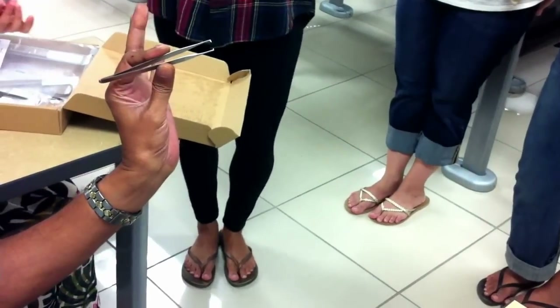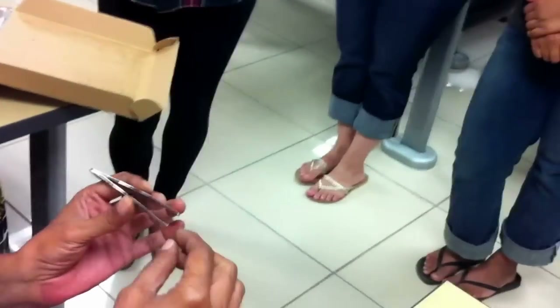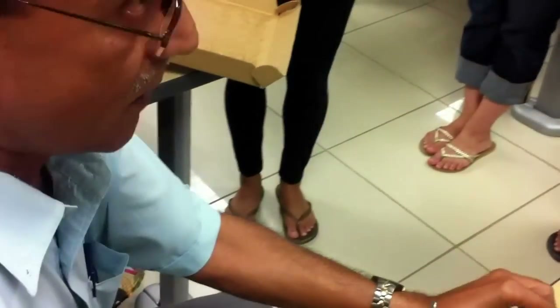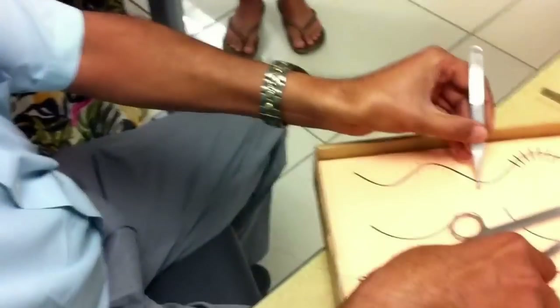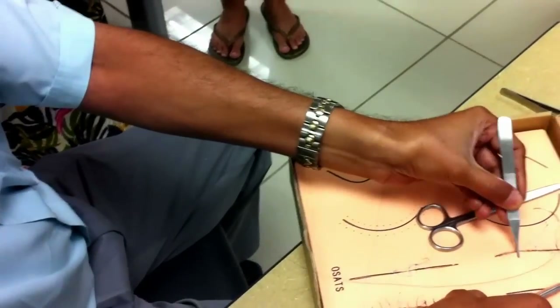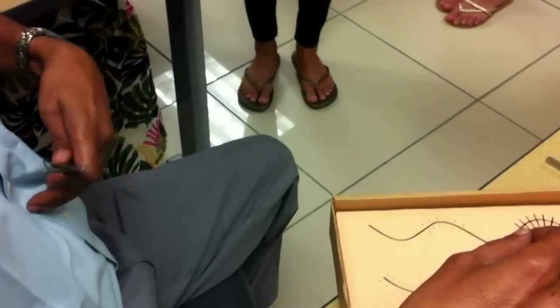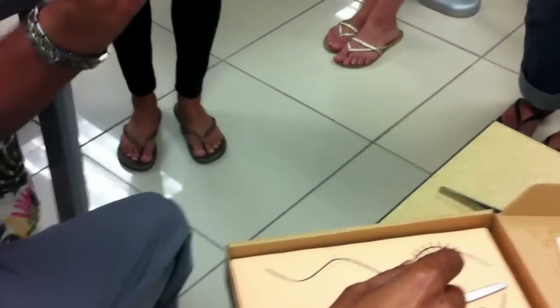There are two types of thumb forceps. The one you're seeing here is called a toothed thumb forcep, because the end has got a small opposing set of teeth. The toothed thumb forcep is for a better grip, so it is used for structures like the skin, or tough structures like opening the fascia, like the linea alba. Those are tough structures, so you need to have a good grip — that's where you use the toothed thumb forcep.